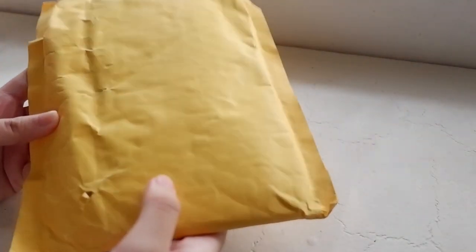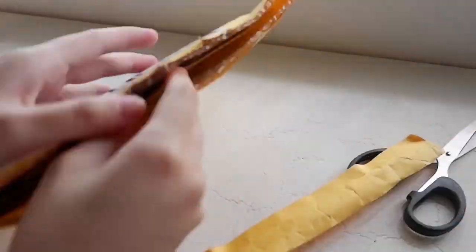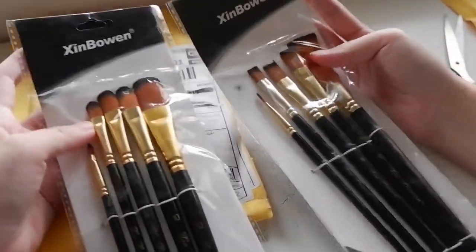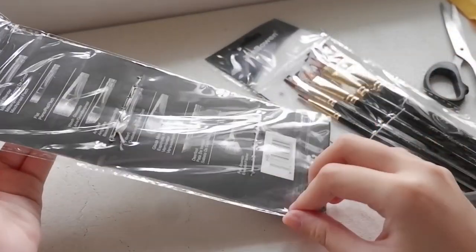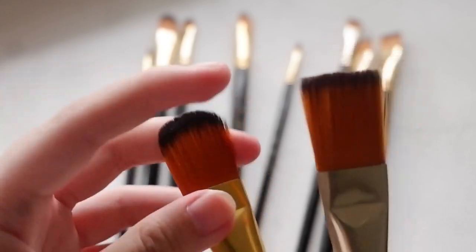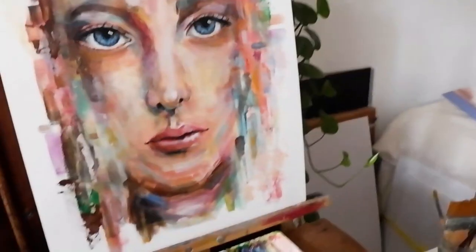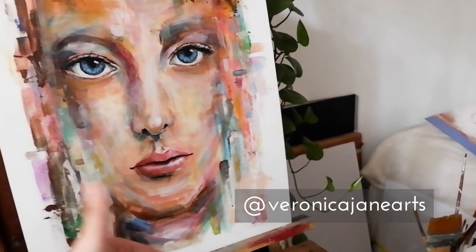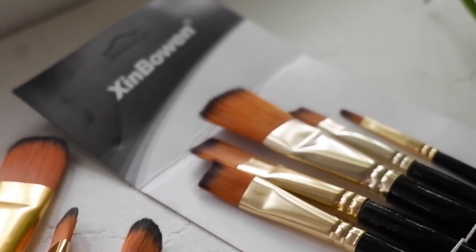Here's our first parcel from overseas. I'll be leaving all the links of the products in the description box below. These are two sets of Shin Bauen paintbrushes — filbert and flat brushes. As you can see, they're very soft and flexible. I bought filbert and flat sets because I'm going to be using them for my acrylic and oil paintings. I recommend these very affordable and good quality brushes.